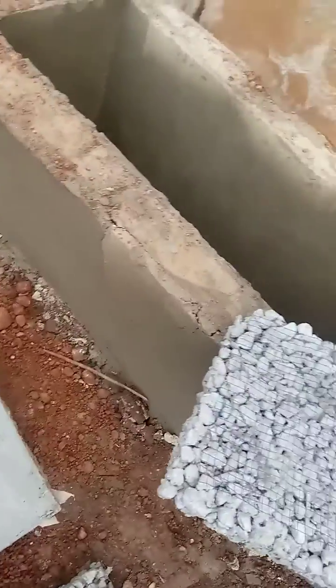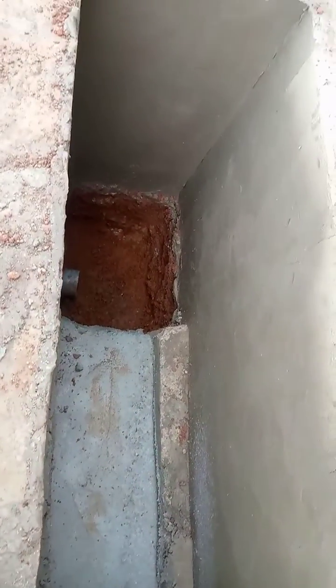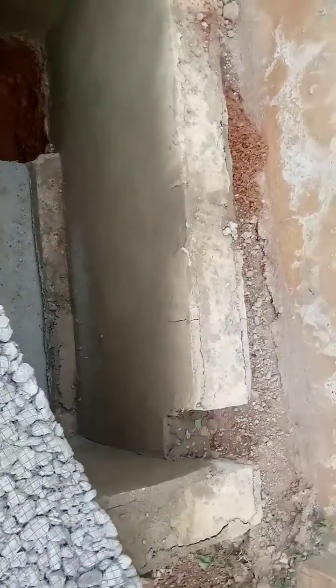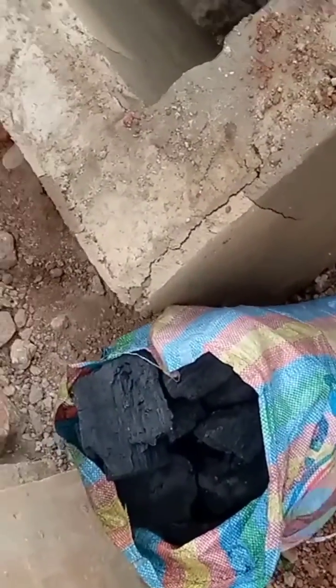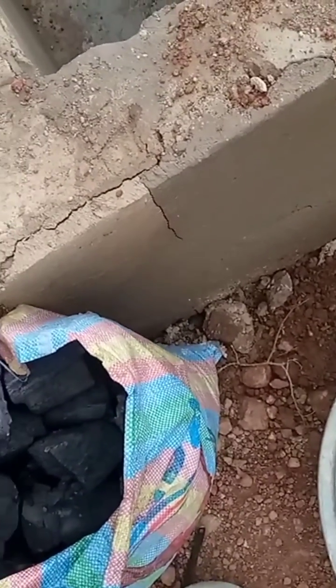This is how we did the digester septic tank, and we are not done yet — we are going to put the materials in it. This is our charcoal. It helps and prevents scents from coming out of the system.